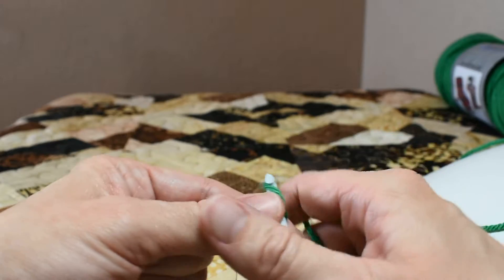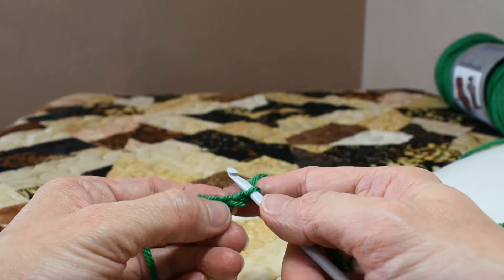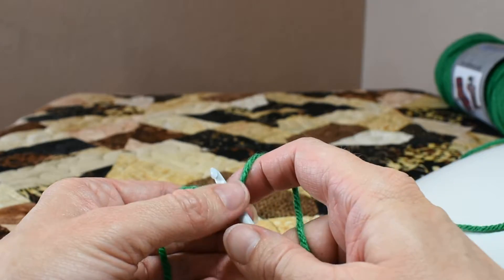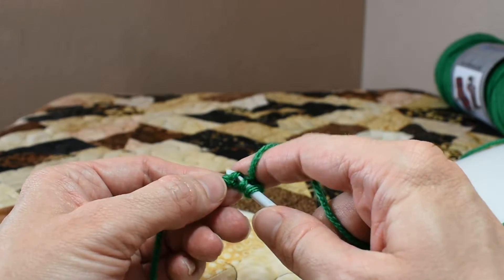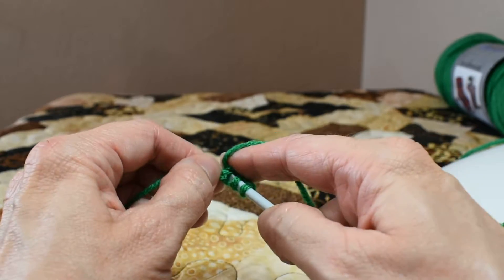I'm just going to chain three, and I'm going to go into my second chain from the hook, yarn over, pull up a loop, into the last chain, yarn over, pull up a loop.